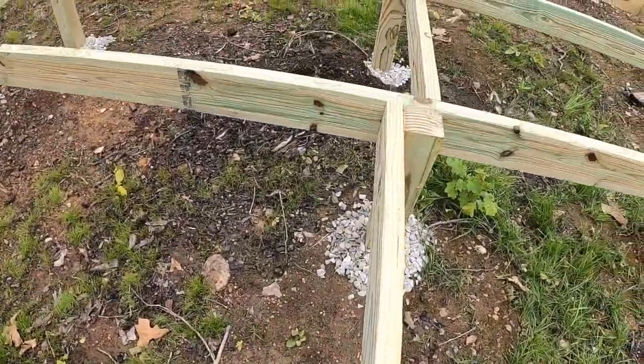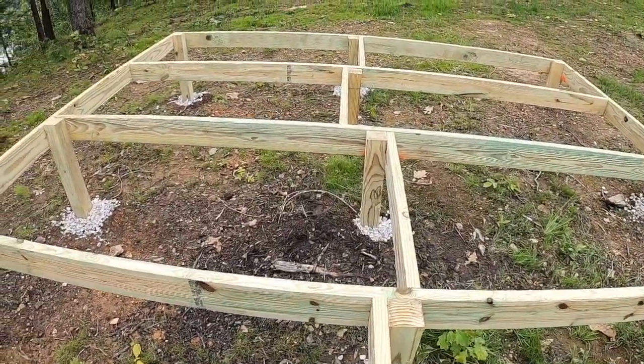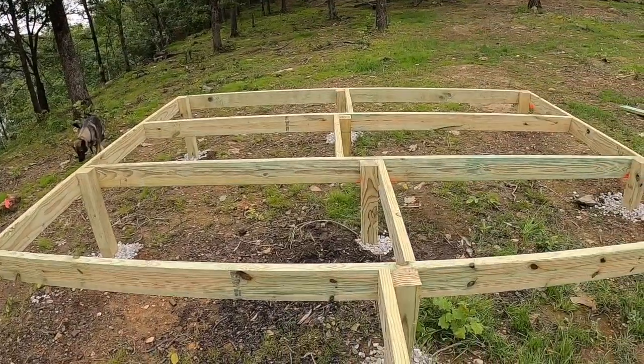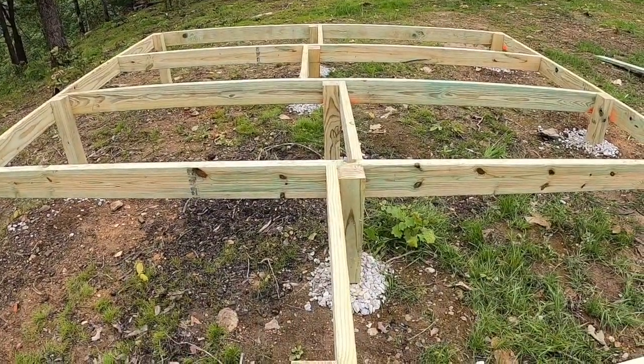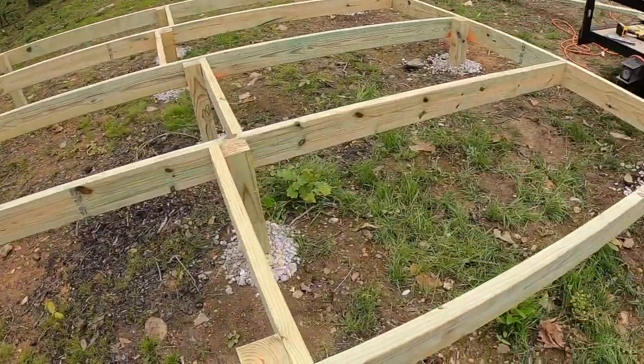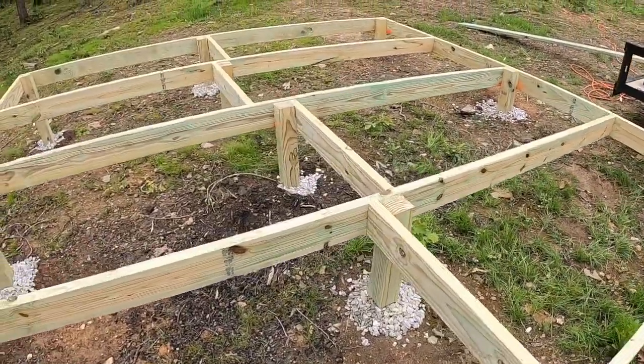I've got my centers braced. If anybody's watching and you wonder why they're staggered, it's so that you can drill your screws in or hammer your nail in, and it provides more stability. But this thing's strong as an ox. There were a couple I wasn't going to add, but nobody ever complains about having a deck that's too sturdy, so I went ahead and added braces all the way across through the middle.